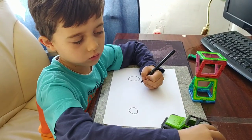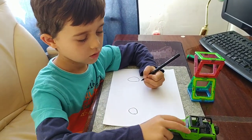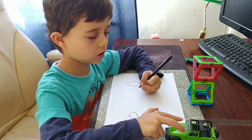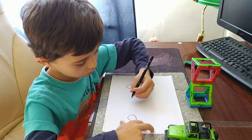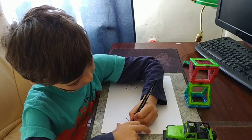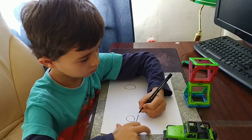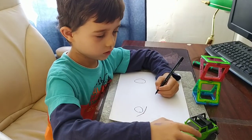Now we're going to draw the body. We're going to draw a line like this and two lines. And another line like this.